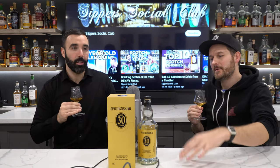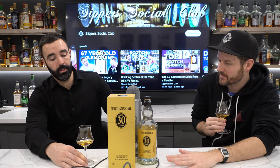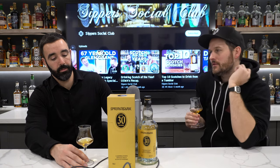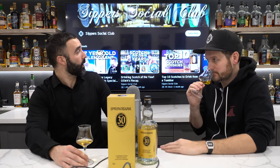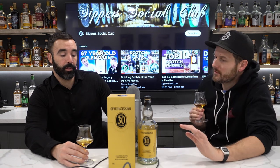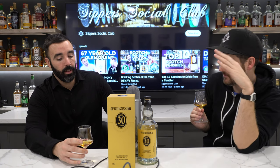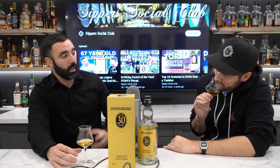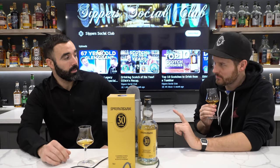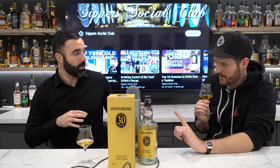The nose is so good, the palate is so good. Comparing this to the 25 — we absolutely fell in love with the 25 that came out in 2019, one of the best Springbanks we've ever scored. We also loved the 21 from 2019 and 2020. You can't compare the 21 — it's completely different. The 25 you can compare. Viscosity-wise, this blows those out of the water. I don't remember the 25 having this kind of viscosity.